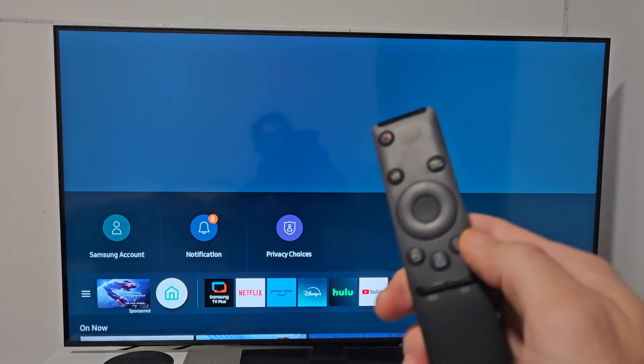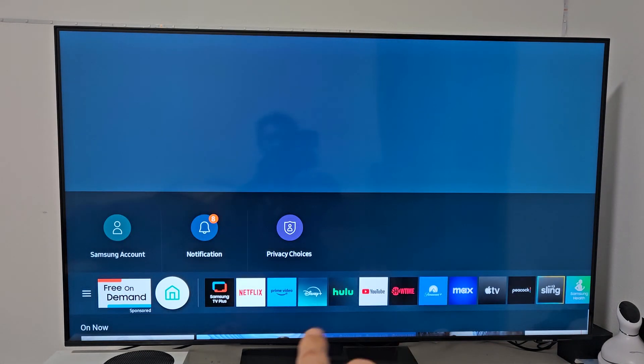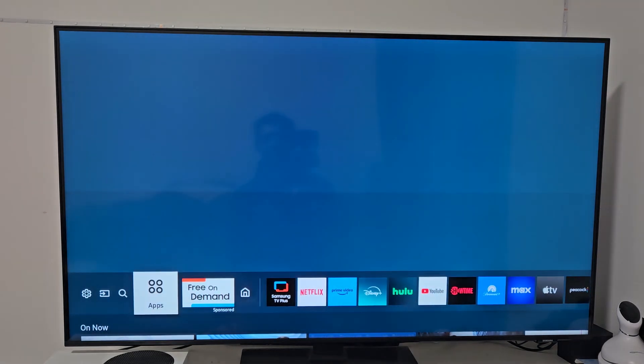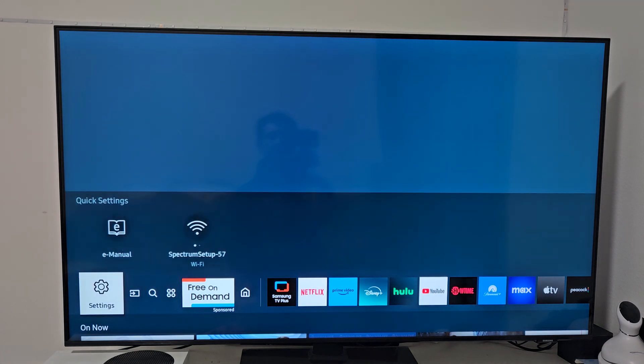First, go to the settings on your Samsung TV. Go to the home page and navigate to the three horizontal lines. Move to the left, and then it turns into a gear icon — the settings icon right there.